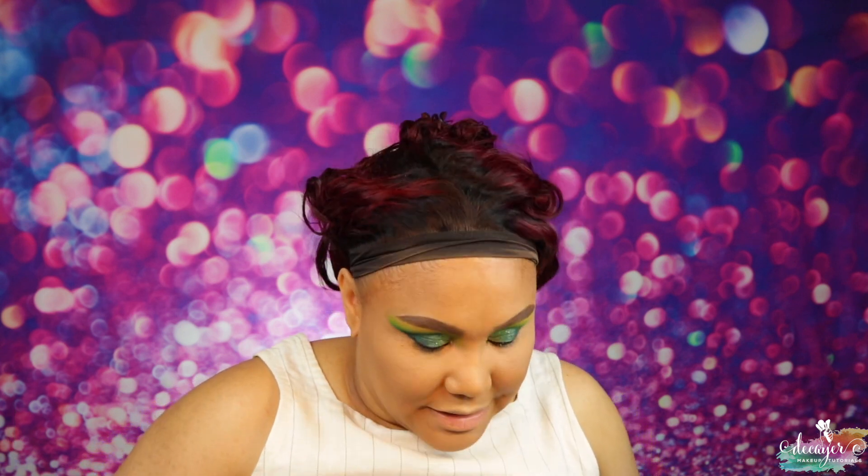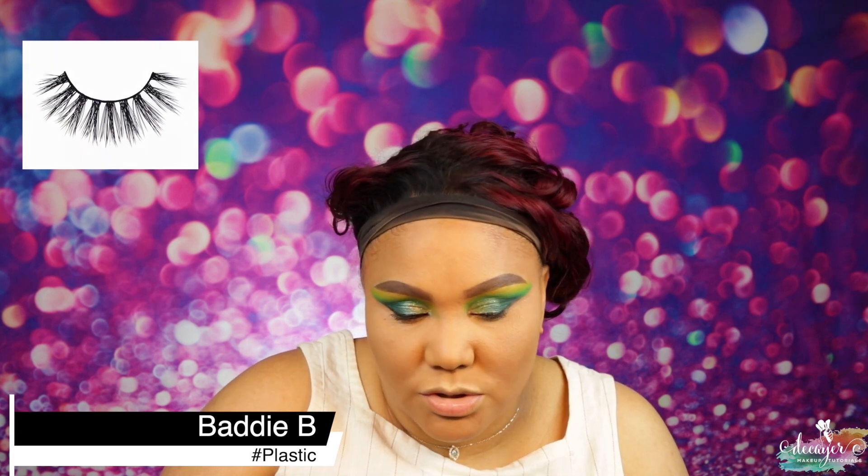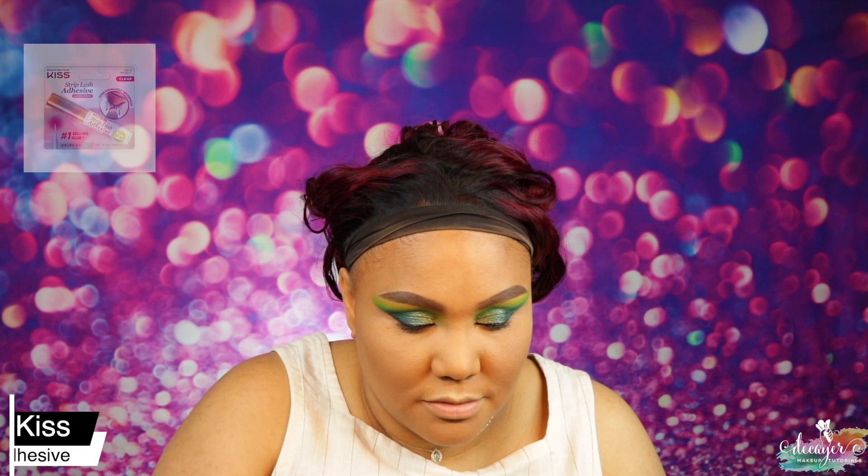Now let's move to mascara — I'm going to use my Roller Lash from Benefit. Actually, let's use these lashes right here. These are called Hashtag Plastic from Body Bee Lashes — we'll go ahead and use those. They look so pretty. I'm trying to be careful. The other night I was trying to take off some glue and I just ripped off a lash. I'm rough, I know that.